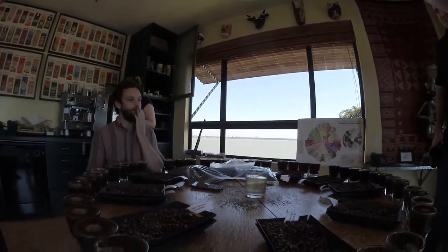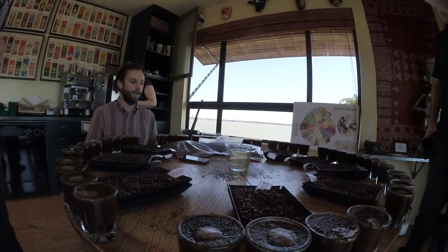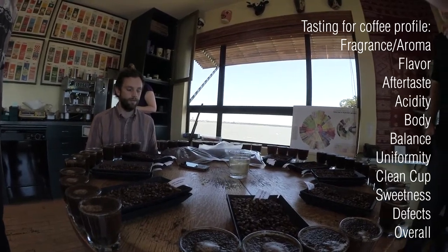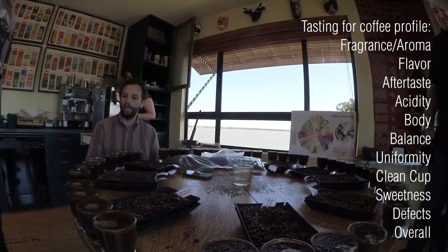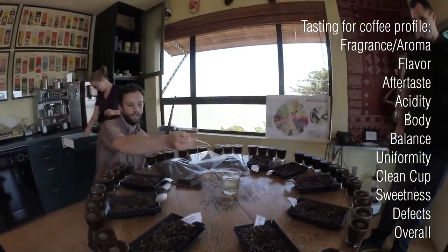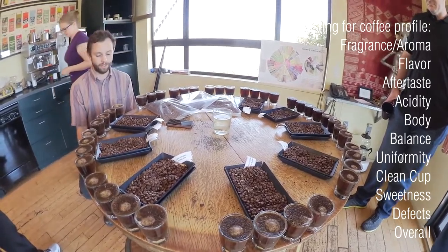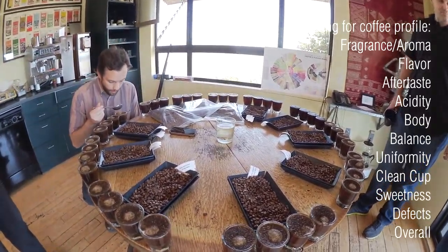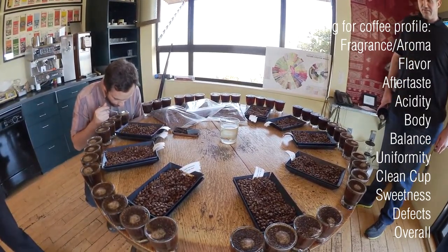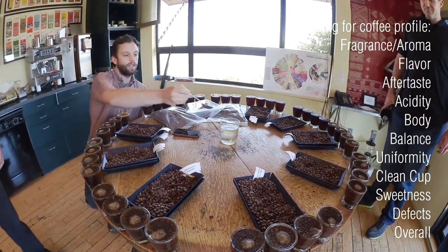So at this point we have infused the coffee. It's generally about four minutes that we let it sit. And this part of the cupping we call a break. It's an interesting time in the process because you get a full range of aromatics. So before you evaluate the flavor or the body, it's just the aromatics of the coffee. And it's one of my favorite parts. The motion is just back and forth, and you just kind of want to stir them up a little bit.